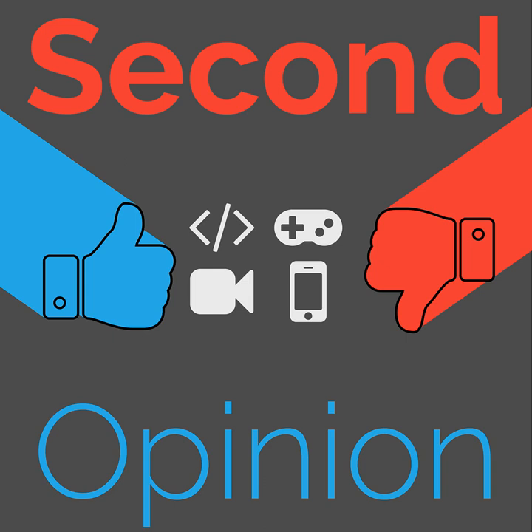Thanks for listening everybody. This has been a review on Second Opinion, the reviews show here on The Nexus. You can find The Nexus on Twitter at TheNexusTV or send us an email at thenexustv@gmail.com. If you have feedback for this episode, want to suggest a product for us to review, or want to review something for us, hit us up — we don't have very many guests, so we'd love to have you. I have been Ian Arbuck. You can find me on Twitter as Ian Arbuck, and Ryan Ramperset on Twitter as RyanMarc and at RyanRamperset.com. Have a good one everybody.